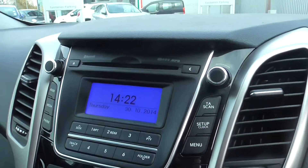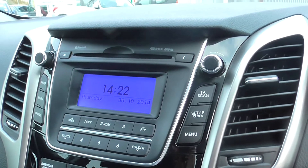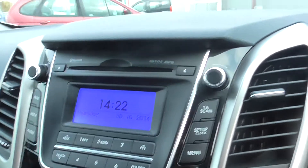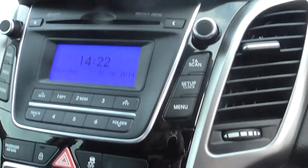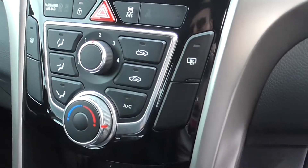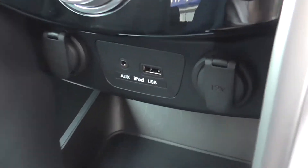Coming onto the dashboard then, as you can see we do have a very nice silver on black style dashboard with a nice blue on black screen. As you can see the car has got a nice MP3 compatible CD player, front and rear heated windscreens, AUX built in, and you've got AUX and USB connectivity.